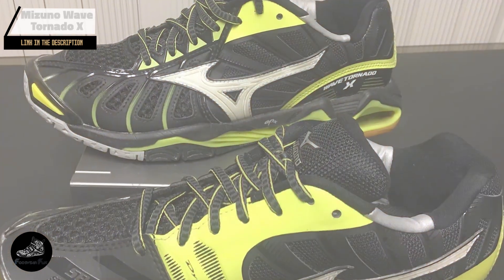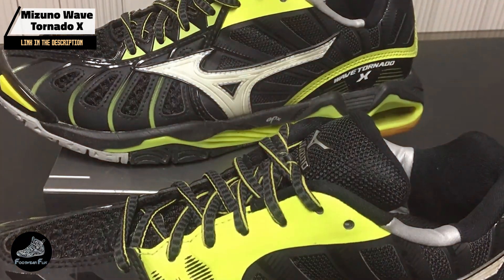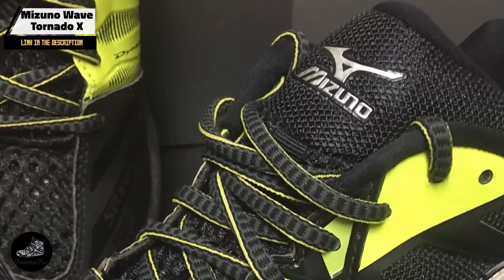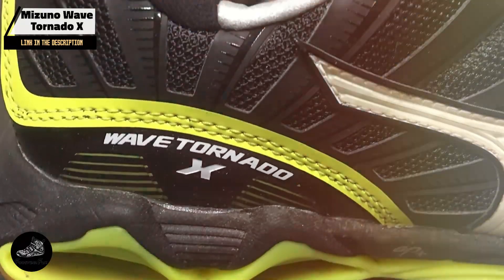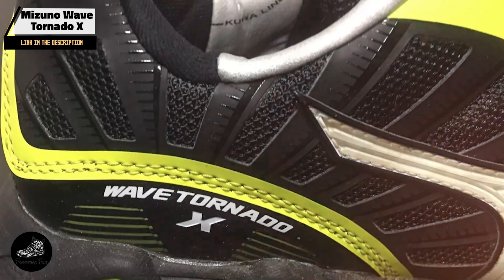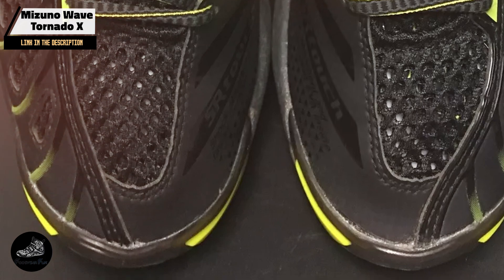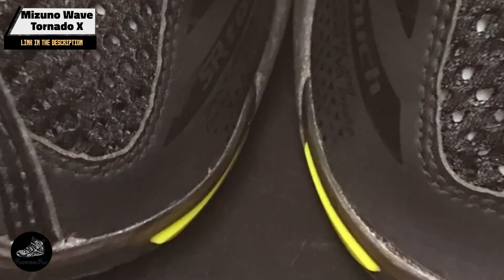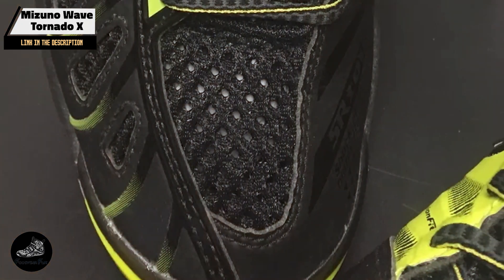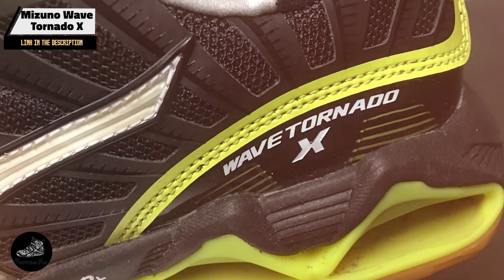And finally, at number 5, we have the Mizuno Wave Tornado X. A high-performance volleyball shoe designed for players who demand both power and agility, it offers excellent support and stability for competitive play. The Wave Tornado X features Mizuno's Wave technology for superior shock absorption and stability. Its U4ICX midsole provides cushioning and comfort, while the rubber outsole ensures exceptional traction. The shoe's breathable mesh upper and DynaMotion Fit technology enhance flexibility and support.